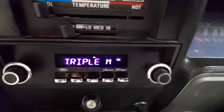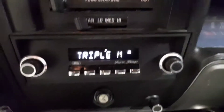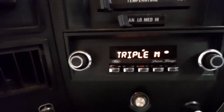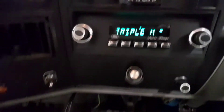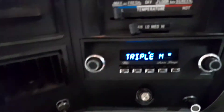We also upgraded the stereo system to a Retro Sound unit, so it all looks completely original in the dash but it's actually a modern unit with Bluetooth and USB and all that gear.